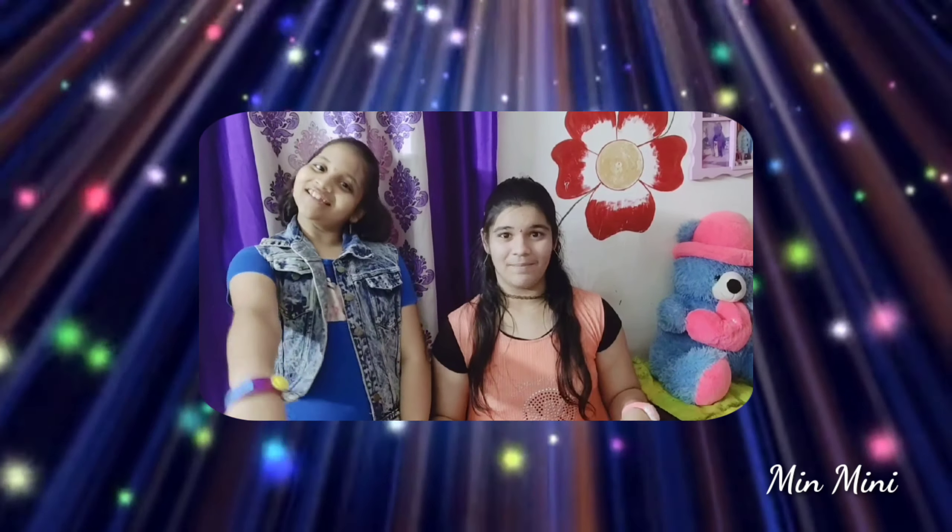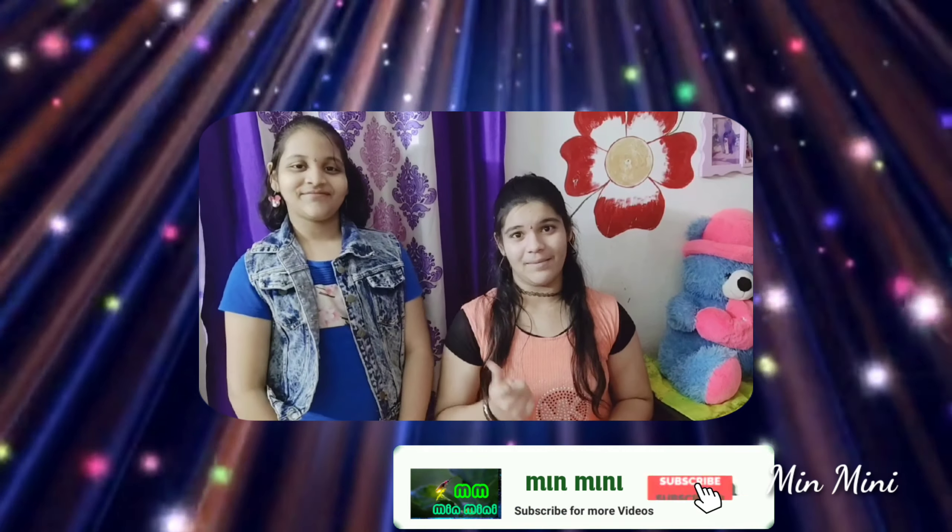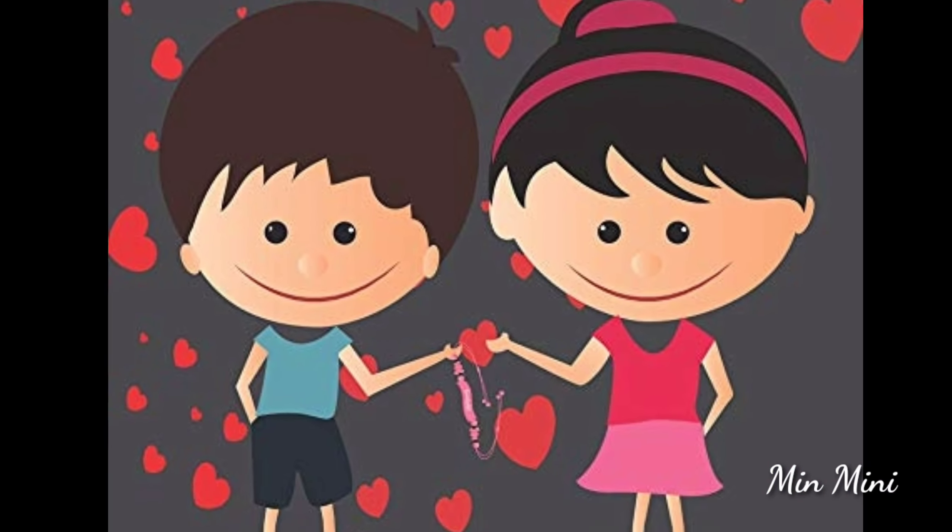So if you enjoyed this video, please like, share, comment, and subscribe to the channel. If you like the channel, click the notification bell! Bye! Happy Friendship Day to all of you! Bye!